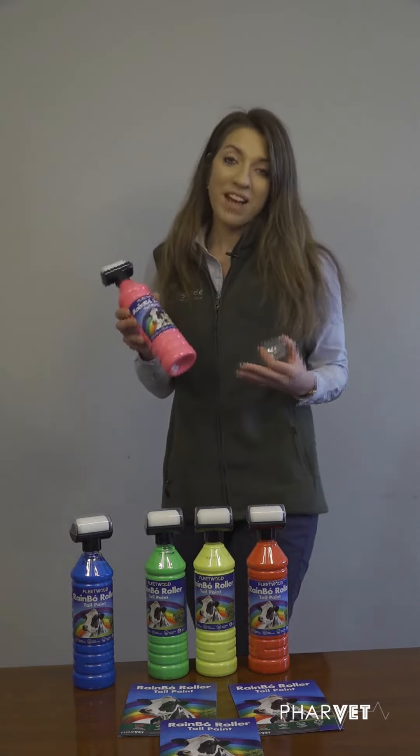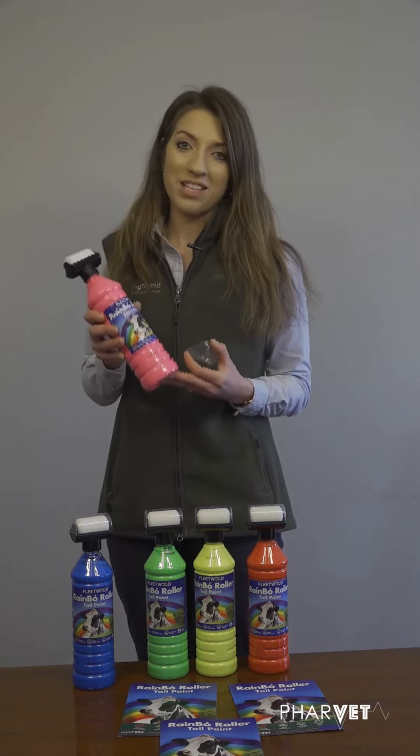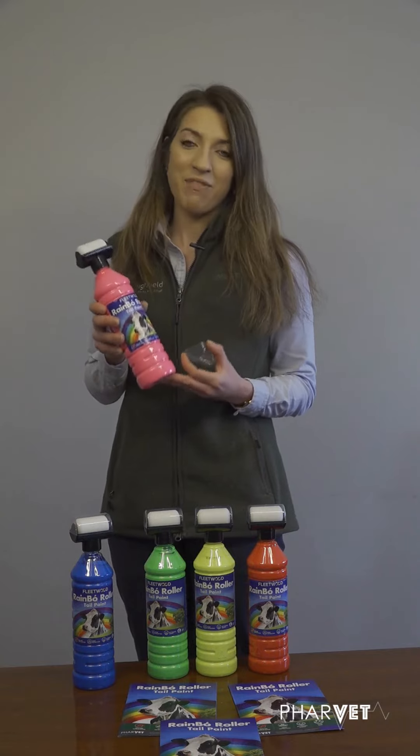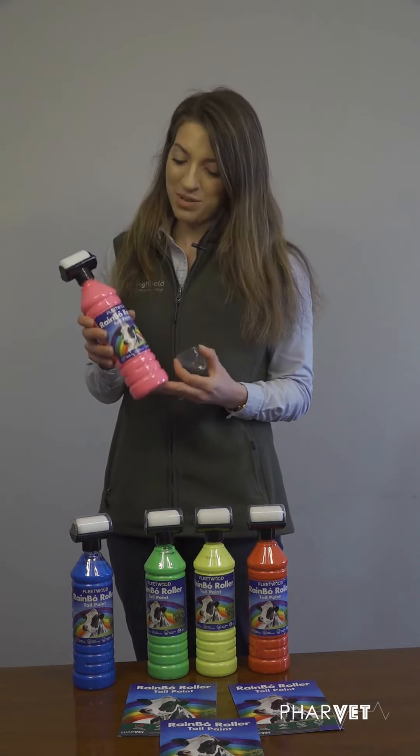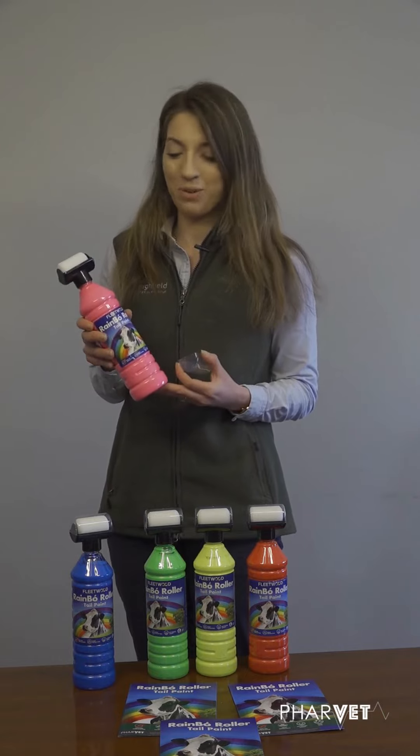The fact that it's Irish made means it doesn't need to be imported from anywhere — we're supporting our own. It's just a fantastic brand to have on the farm and I've been very lucky to use it. Really happy with the product on our own cows at home.